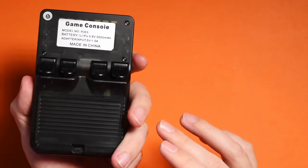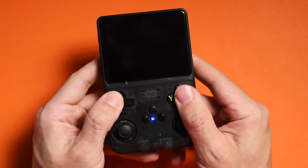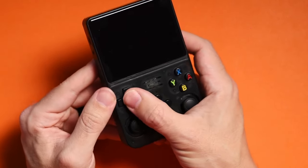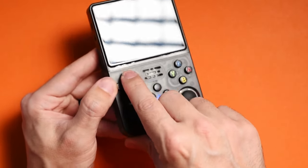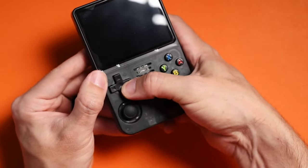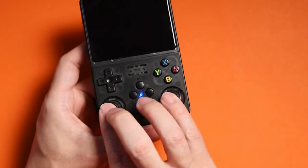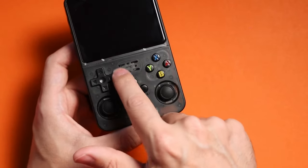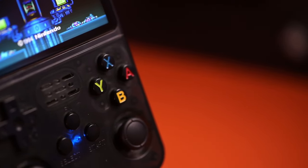On the front side you'll find the D-pad, which feels fine overall, though the pivot isn't that great compared to the RG35XX or the MiU Mini Plus — diagonals especially have issues registering. You also have two analog sticks reminiscent of Joy-Con joysticks, a start button, select button, function key, and a mono speaker. The face buttons actually feel really great for the price point — I'm surprised how nice they feel.